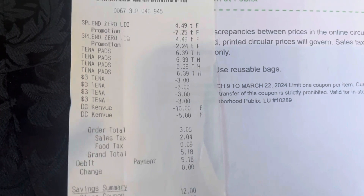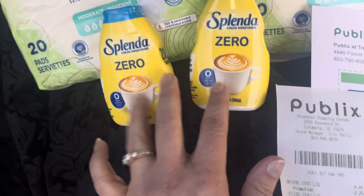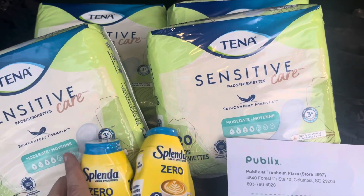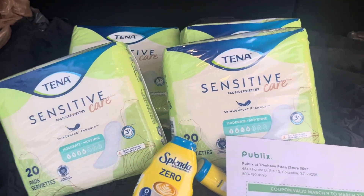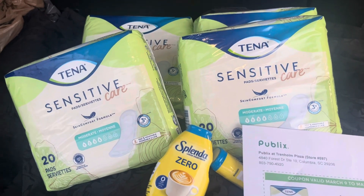Woo-hoo! And guess what? I've already gotten $7 back from Ibotta — $2.50 on each of the Splenda and $1 on each one of the Tenna. I'm still going to ring out the receipt and see if there's any money left in there. I just wanted you to know about it, and I wanted Michelle and Tammy to know I'd been to Publix. I hope you have a great Thursday. I love you!